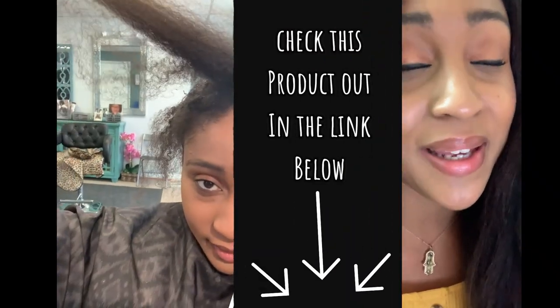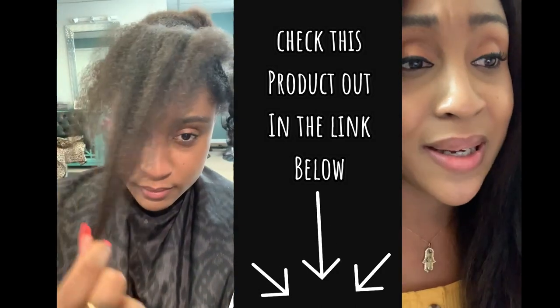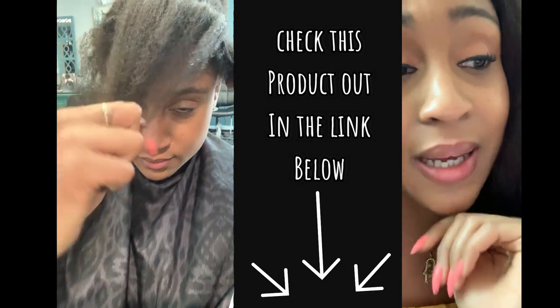The last time she detangled my hair, she didn't use this product and it hurt really bad. Maybe I'm tender-headed, maybe she just went extra hard on my hair that day, but it hurt — it hurt a lot.